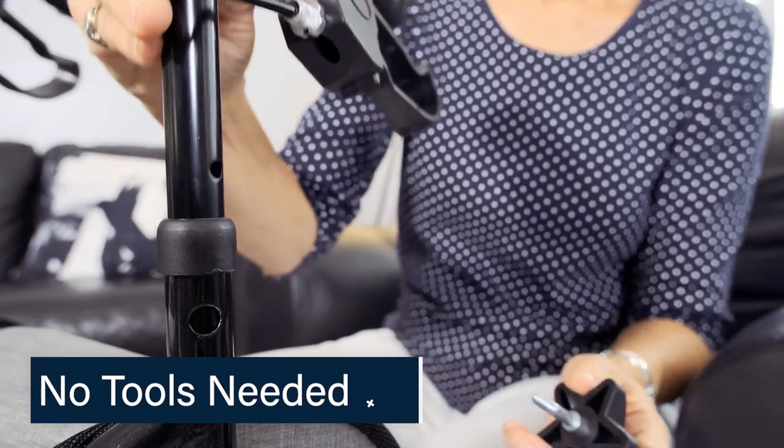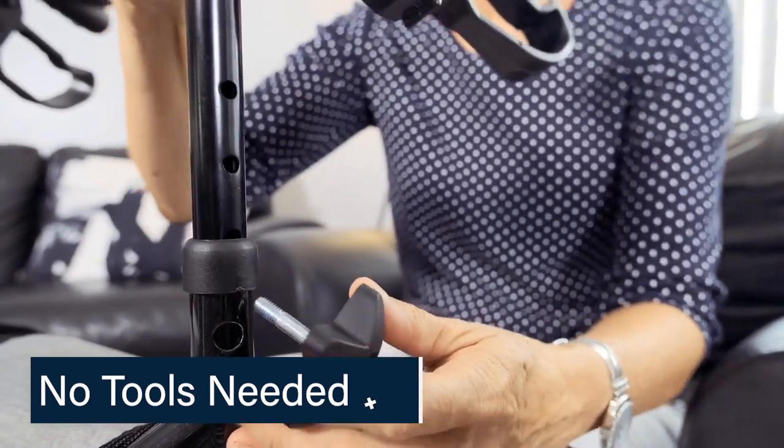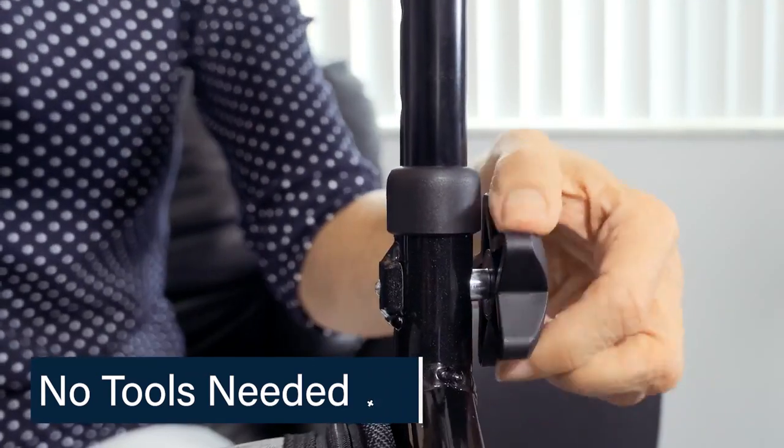Not only is the Rollator assembled without tools, you can adjust the handle height with push pins for personal comfort, tool free.